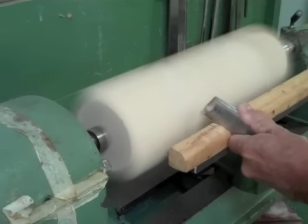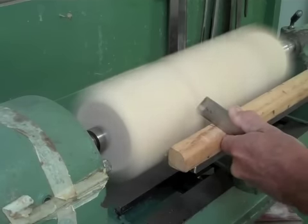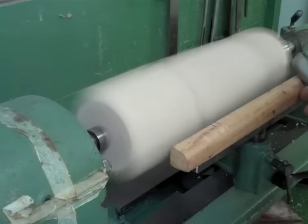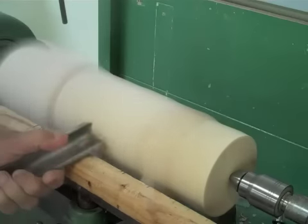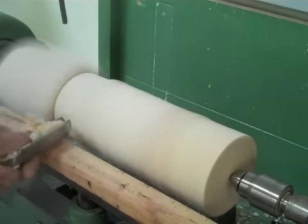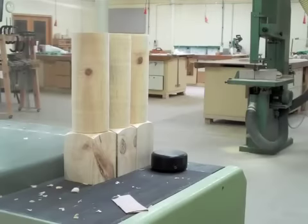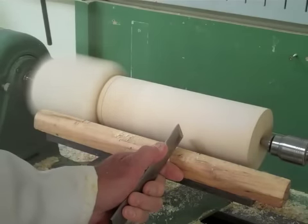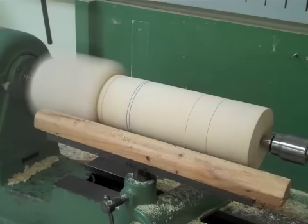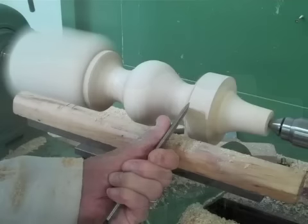Just using the skew chisel here to get a nice clean cut. Now using the gouge to get rid of the excess material. Marking out positions for the design of the leg. Let me give you a little bit of a progress shot of how it turned out.